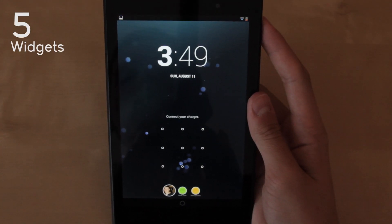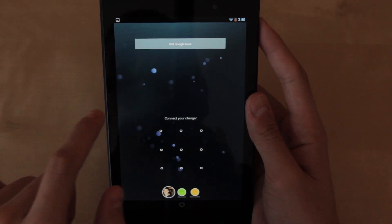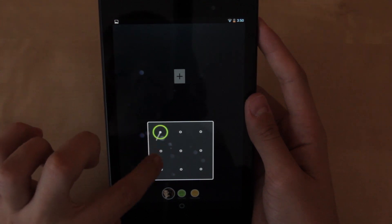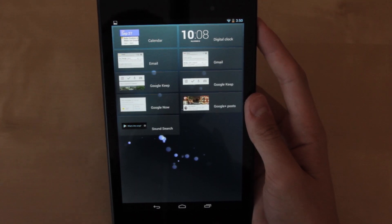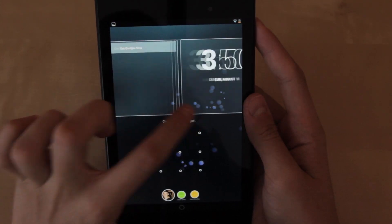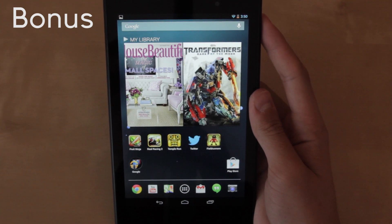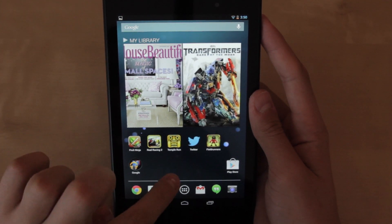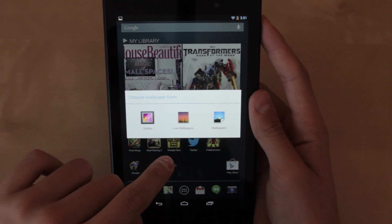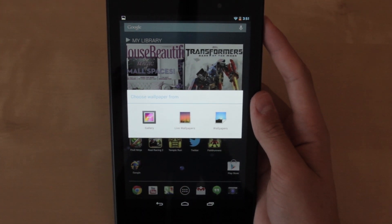For number five I chose widgets. You can add widgets on your home screen but you can also add widgets onto your lock screen. On the lock screen, scroll left and as you can see I have a Google Now widget there. Scroll left one more time and you'll see the plus sign. You can add a widget — for example, let's say we wanted to add calendar — and as you can see we can add it right there. As a quick bonus, if you want to quickly change your wallpaper, just hold down anywhere on an empty space on your tablet. An option will pop up allowing you to choose photos from your gallery, live wallpapers, or wallpapers that came stock on your tablet.